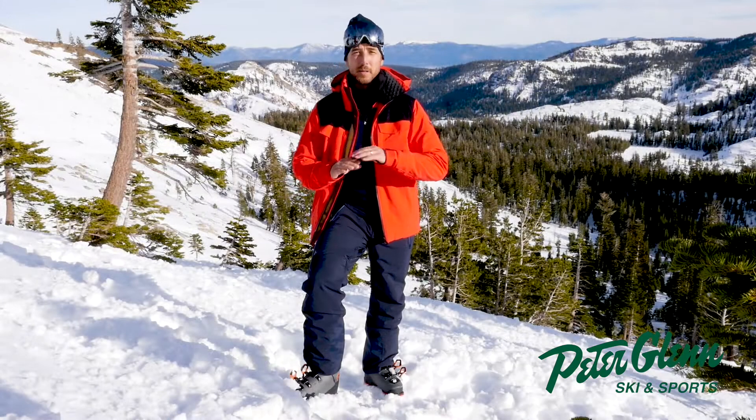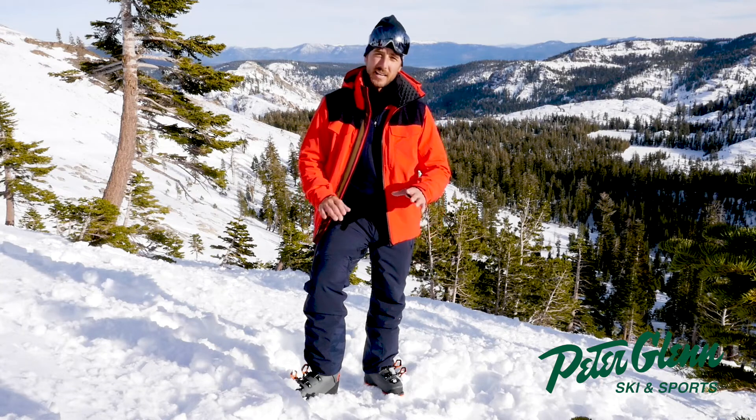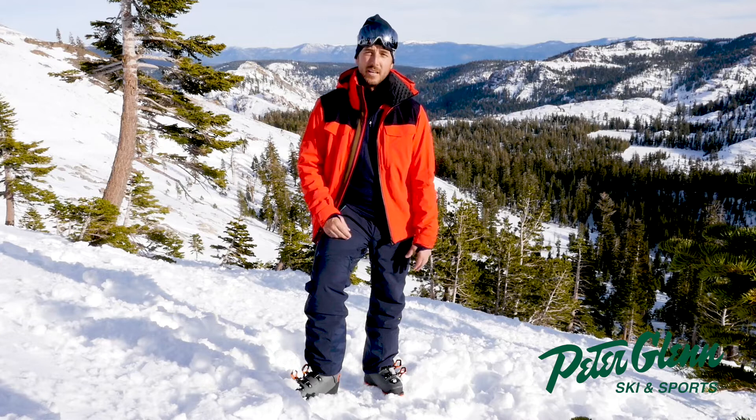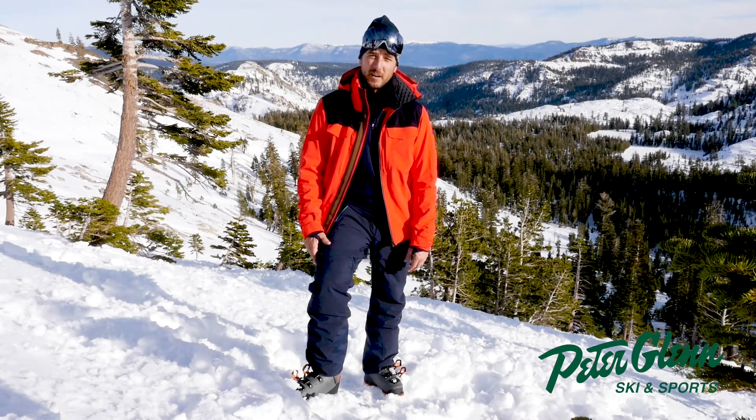This is from their professional tech line — same stuff that ski patrol wears. These guys know what they're doing when it comes to breathability, waterproofness, all that stuff. You really don't need to worry about it when you're getting a Helly Hansen brand.